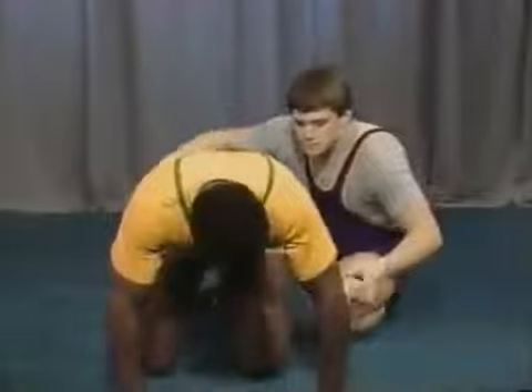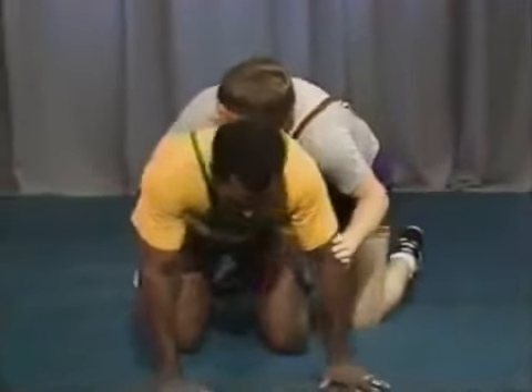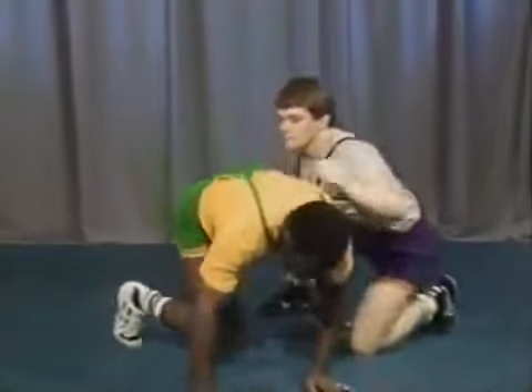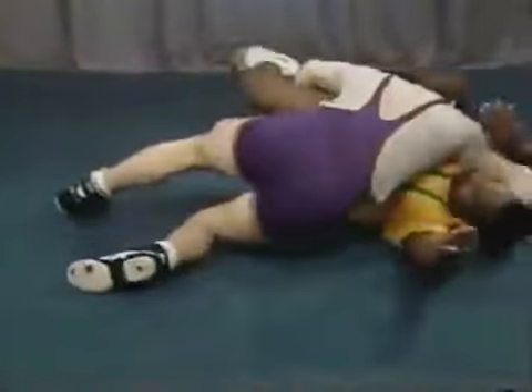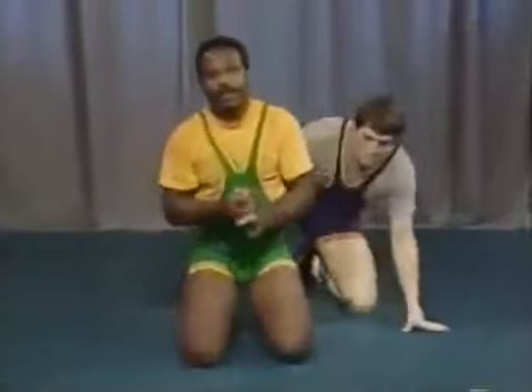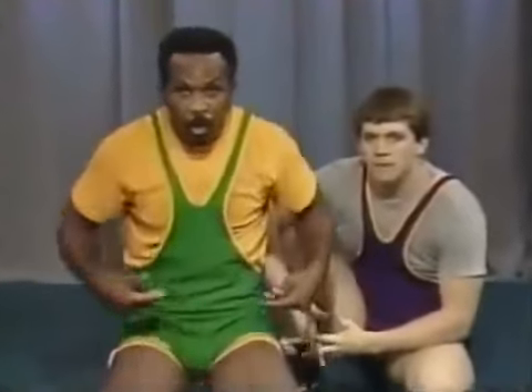Let's look at situations where your head gets below the hips. If Rick is on top and I do this — he moves right into a cradle position. If I'm down on the mat with an elbow down, he goes right into a half nelson. So you see that trying to keep your head above the hips is important. Any time you get your head too close to the knee or below the hips, you're asking for big trouble.